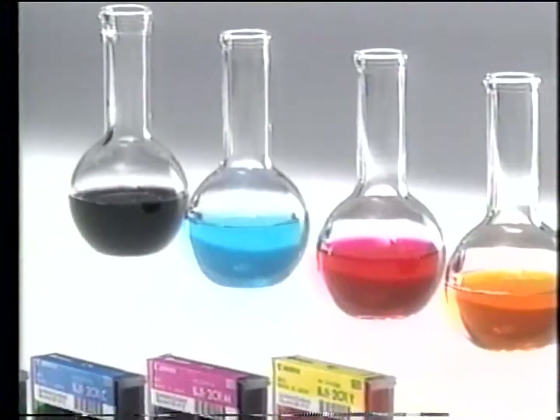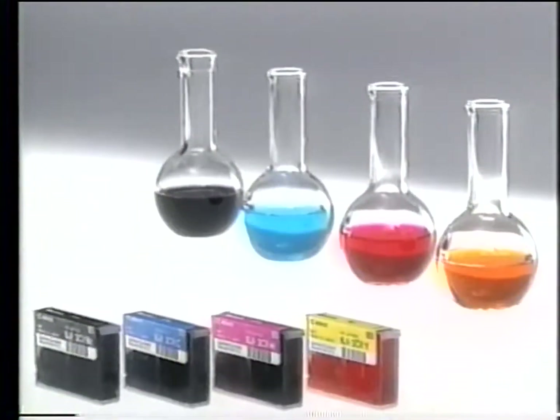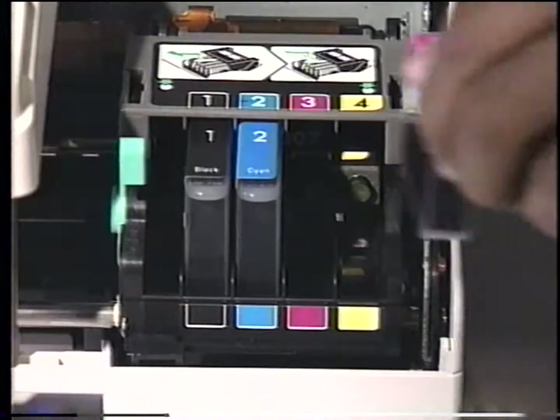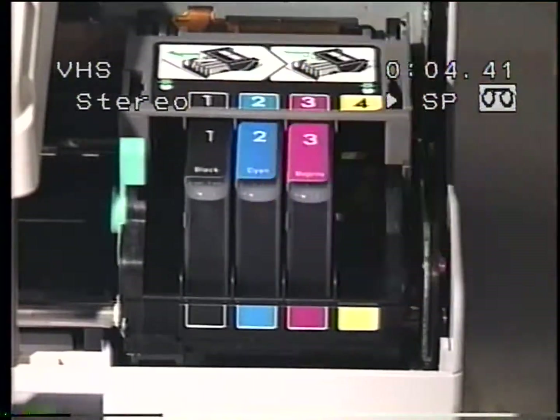Each ink cartridge contains 9 milliliters of ink and is rated to print approximately 300,000 high-quality characters. The ink is water-based and contains isopropyl alcohol, so be careful not to ingest it. Handle the ink carefully — it will permanently stain your clothes. The ink is also conductive, so be sure to clean up any spills if they occur.